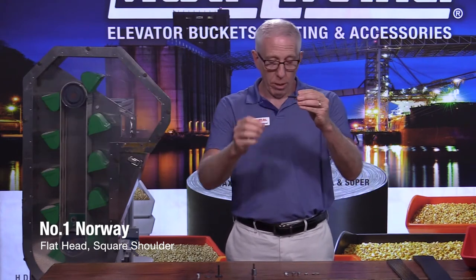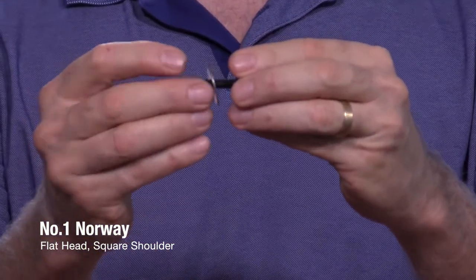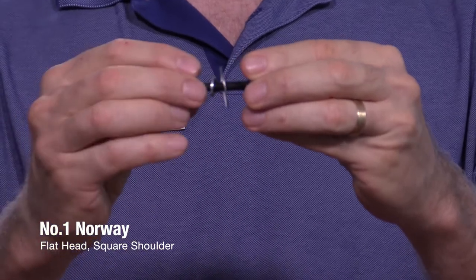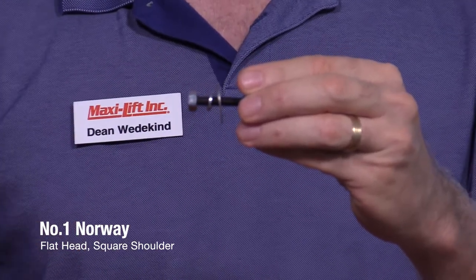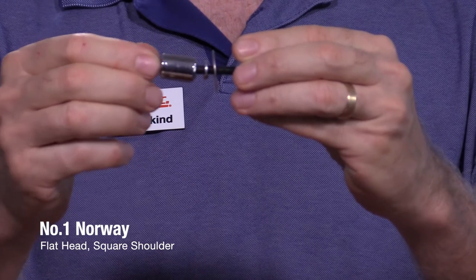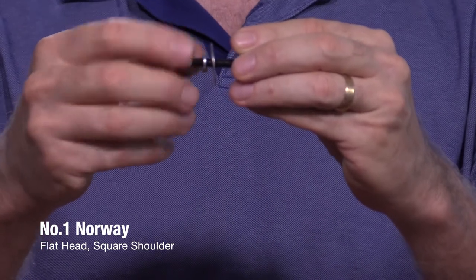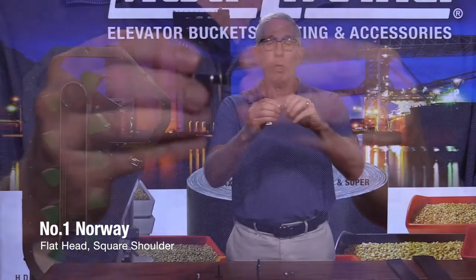Normally the way that the number one Norway bolt is installed is with a flat washer against the plastic, a lock washer against the flat washer, and then a hex nut. You're going to install that according to the torque specifications that you'll find in the MaxiLift manual or online. Once you've got it to the torque specs, it's going to hold for a long time.